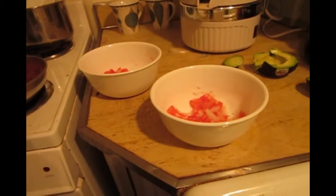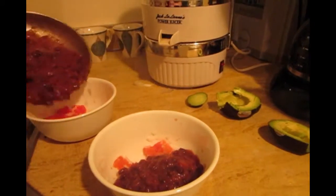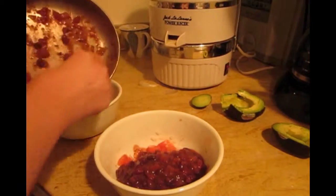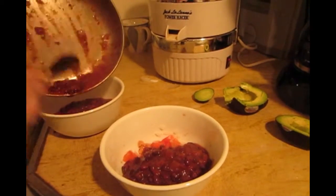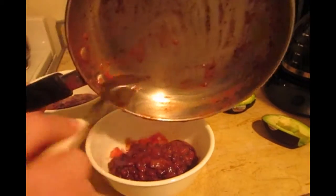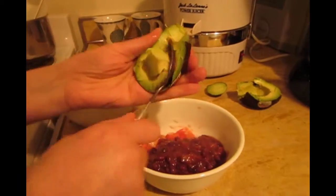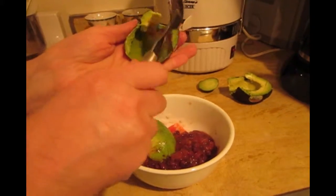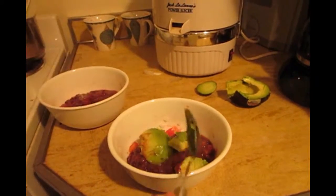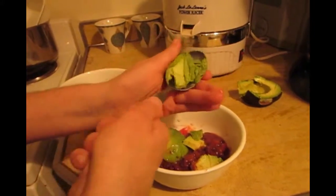Now he's going to serve the bowls. He puts the bean and salsa mixture right on top of the tomatoes and the onions. Then he adds half an avocado to each bowl. Avocados are extremely healthy — they have no harmful fats and have very health-promoting fats in them. They're really good for you and they're stabilizing.